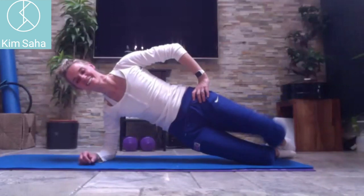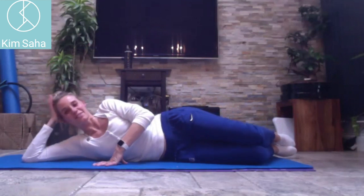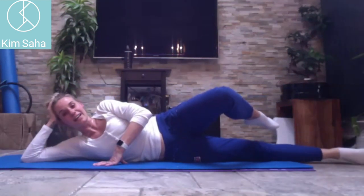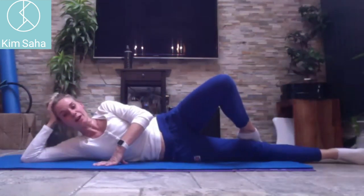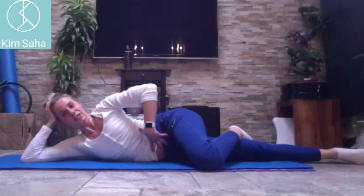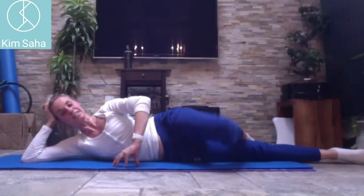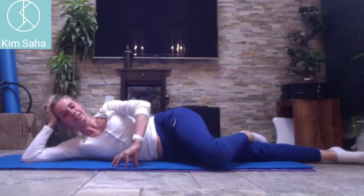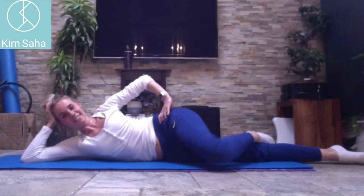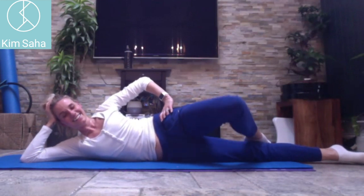Come down with the hip. Prop yourself up, straighten out your bottom leg, top toes hooked around the back of the knee and down — these toes are hooked around that knee. Squeeze in through your tummy, lift that top knee — you'll probably need your fingertips in front of you. Three, four, five, six, seven, eight, nine, ten.